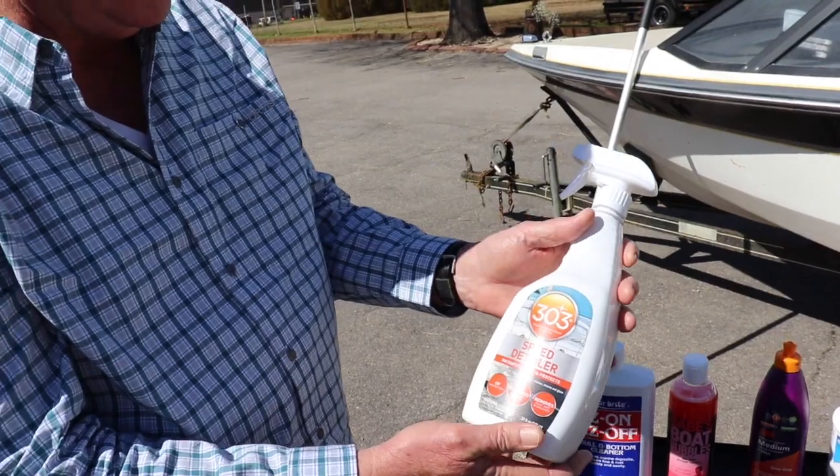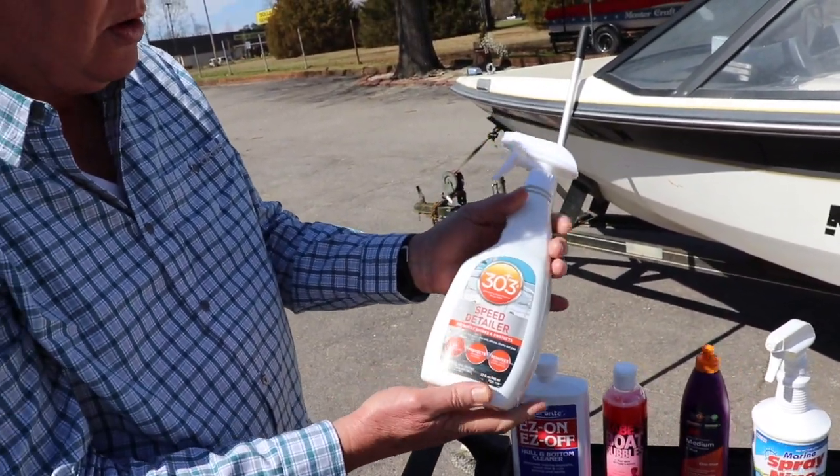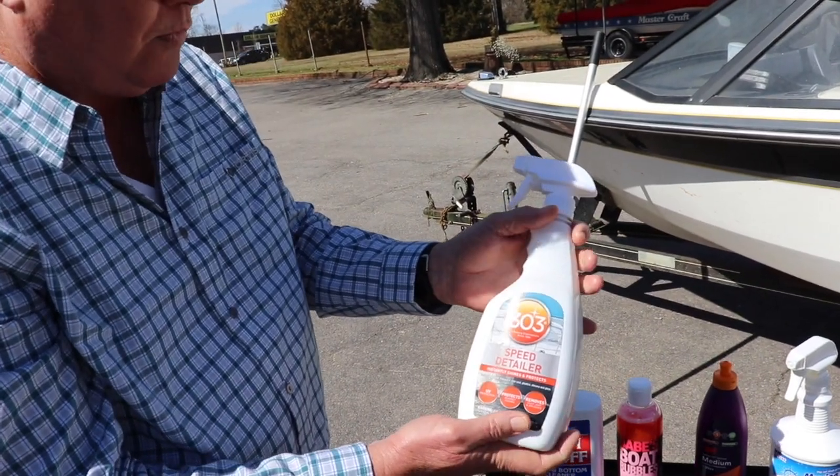This is a 303 Speed Detailer. After the Spray 9, you want to protect your upholstery and interior — this is like sunscreen for your boat.